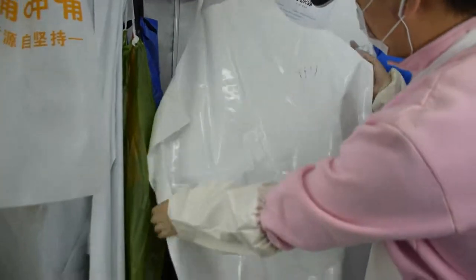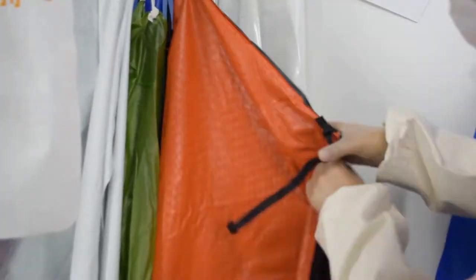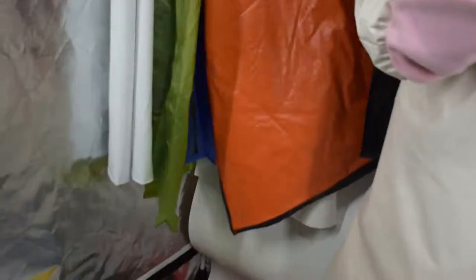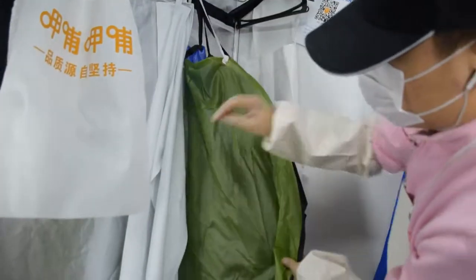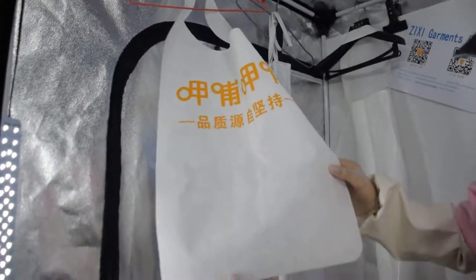TPU apron comes in blue and white color, and other styles of aprons. They are for kitchen, food factory, and so on. The last one is non-woven apron.